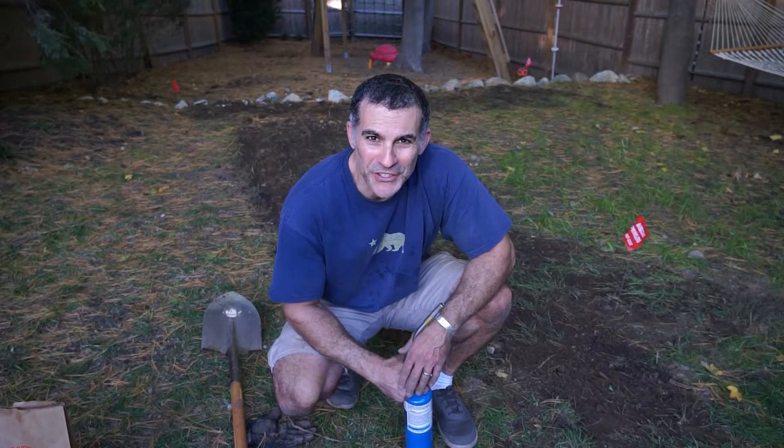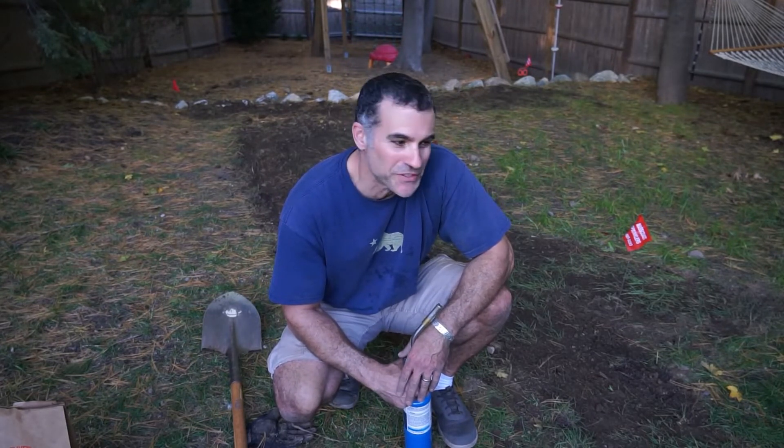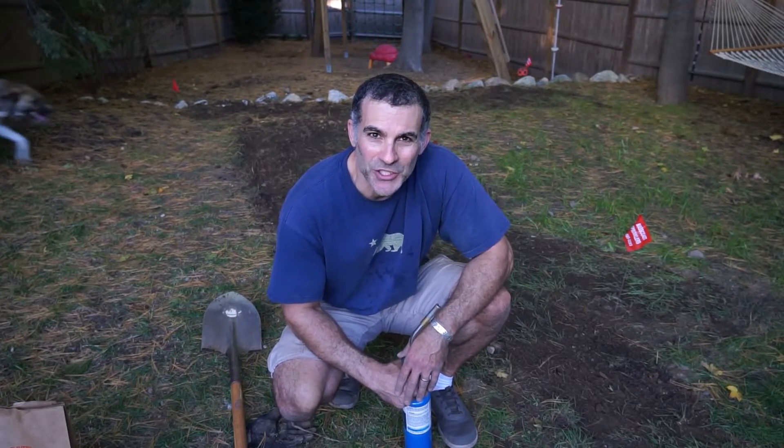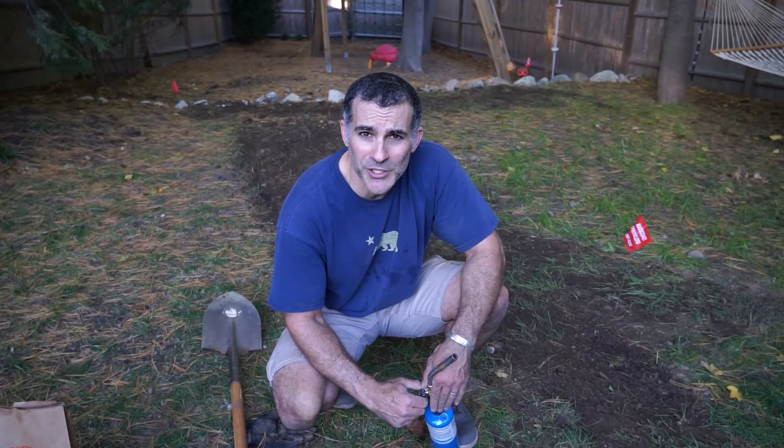Now that the project's over, the light's finally good. You're probably wondering why I'm not running the irrigation system — well, we blew out the lines earlier today, so I'm going to have to adjust this in the spring. I do hope you found it helpful. Hope you enjoyed it — if you did, please give me a thumbs up and subscribe. Thanks.